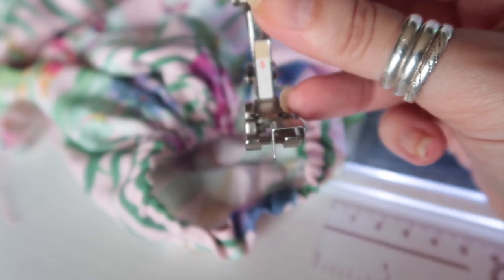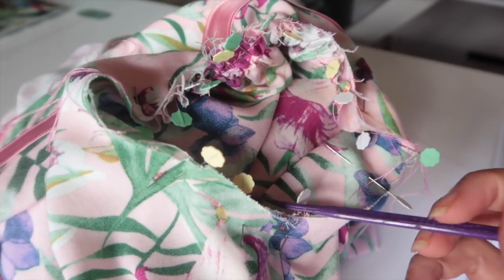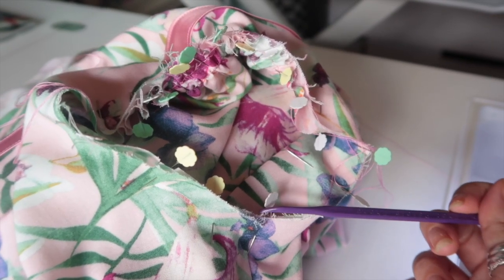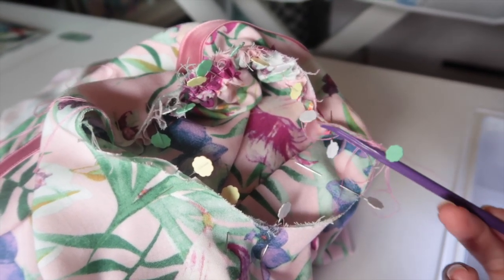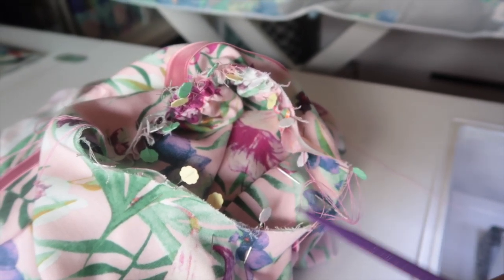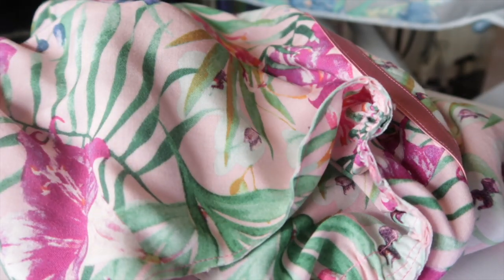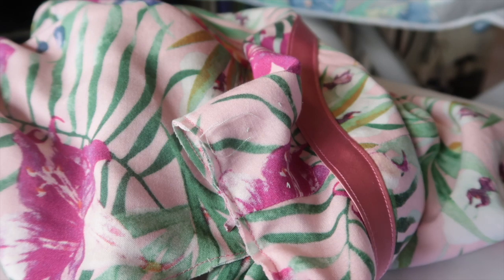Sew the rest of the little hole shut using the same method as the rest of the seam — I'll use my edge foot or blind hem foot again. The first step of french seaming a sleeve is to pin the sleeve into the bodice wrong sides together, matching up the notches: double notch for the back, single notch for the front, the underarm seam, and I notch the top of the sleeve to match the shoulder seam. Pull your gathering stitches to ease in the excess into the sleeve cap, then sew at a quarter-inch seam allowance the whole way around.